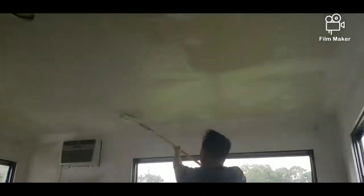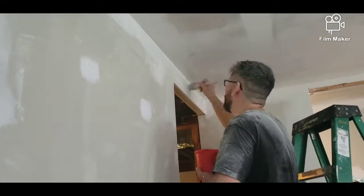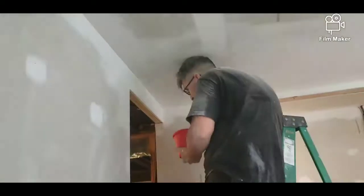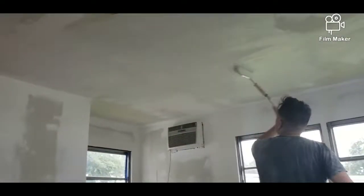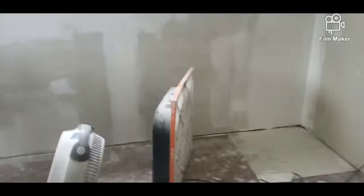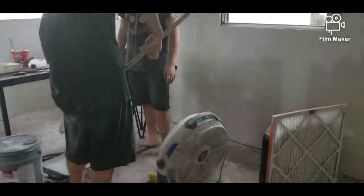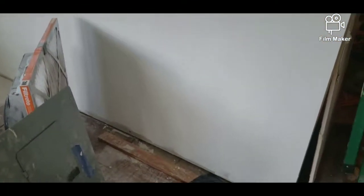Here we are starting to paint the ceiling. I think the hardest part of painting was the ceiling, and that's just because your arms get tired. It took a little bit of work to do the ceiling, but the walls were relatively easy. So our plan was to put one coat of primer on the walls and on the ceiling.